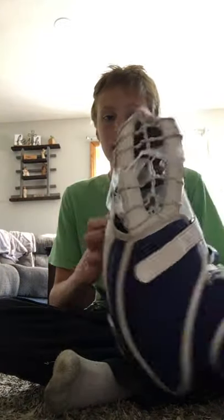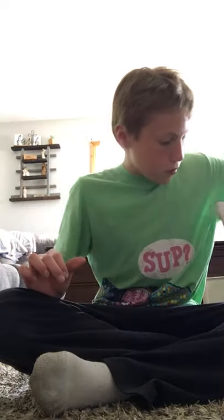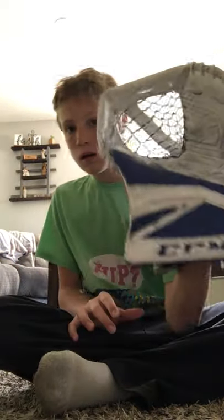First of all, we got my glove. It's a CCM P2.9 glove. It's a 2T, and I have some pucks inside of there to break it in. I just gotta break it in, opening it. There's my glove.